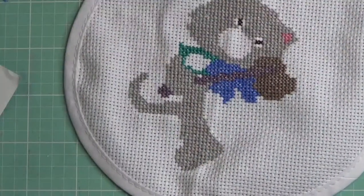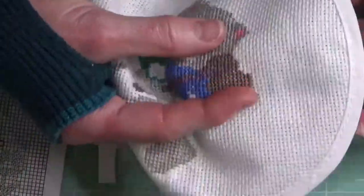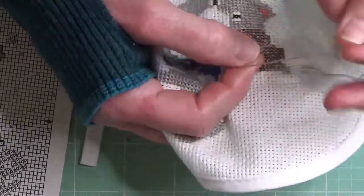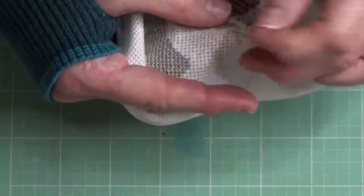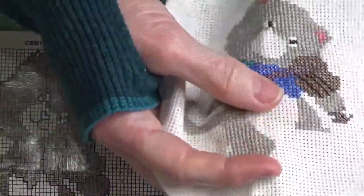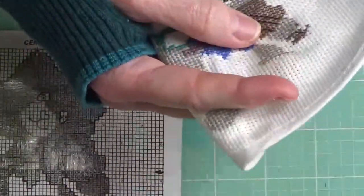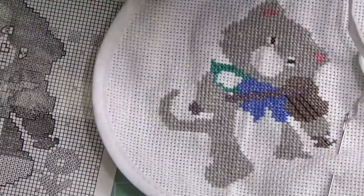That really helps me keep track. Now I just did the kitty's little paw — I call it a foot, but I know it's a paw because it's a cat. Now we're working on the kitty's other paw that's holding the little fiddle. That's done, and you can also see the end of the little fiddle sticking out and even the strings. That's something I like to do — because I don't use a hoop, I roll my fabric, especially if I have a large project.